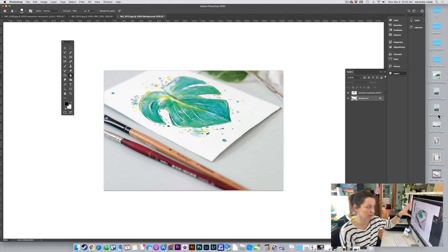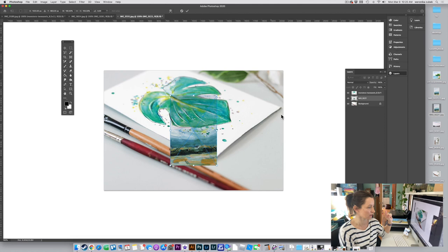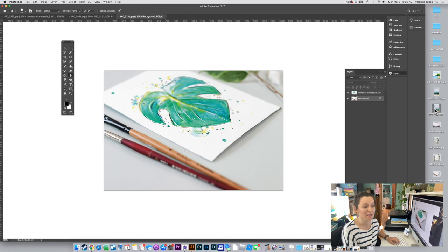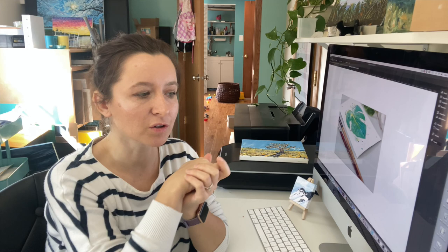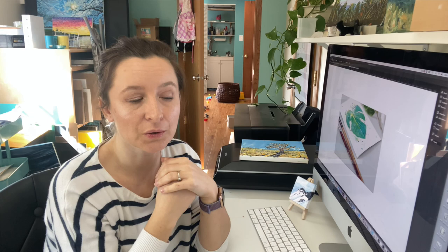Next week I'm going to show you how to mock up the same things but with an image that goes edge to edge — art without a white background. It's a little more tricky and requires a bit more patience, but we'll do it next week. If you have any questions, want me to include anything, or want me to talk through more menus, let me know and I'll put those into next week's video. Bye guys!